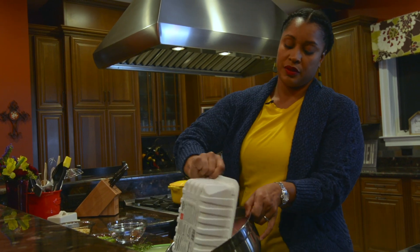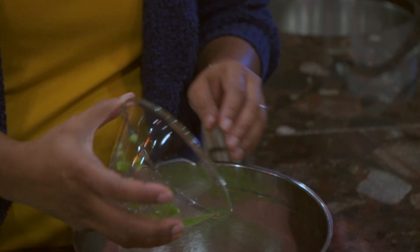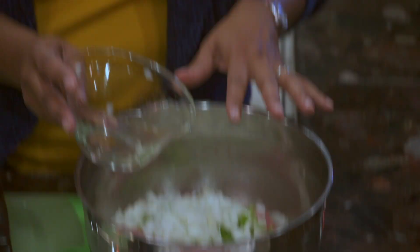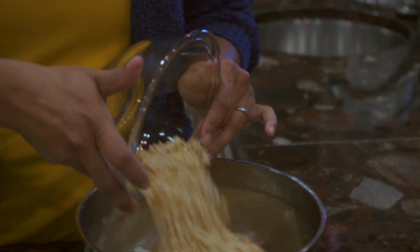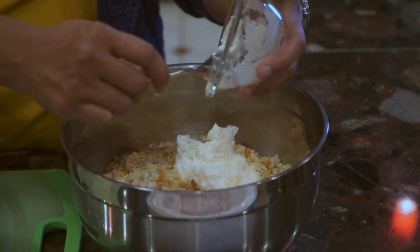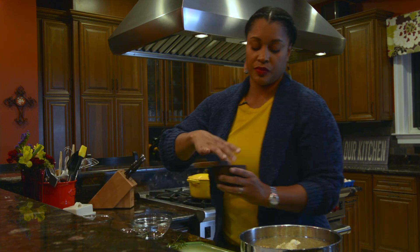First, we're going to take our ground turkey and put it inside the bowl. I'm going to add all of the ingredients in at one time so I only have to get my hands in there once, mixing everything together without overworking the meat. We have our peppers, our onions — all measurements will be listed in the description and you can find this recipe on vincentcountry.com. We have our cornbread dressing, mayonnaise, pepper, and salt.